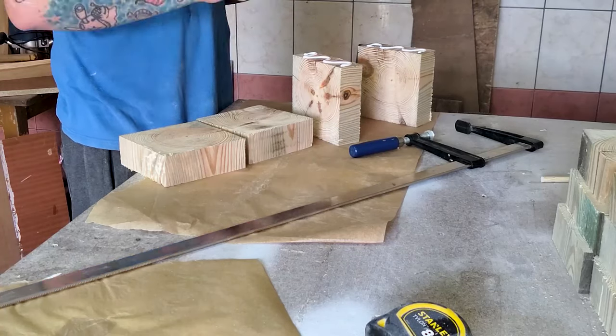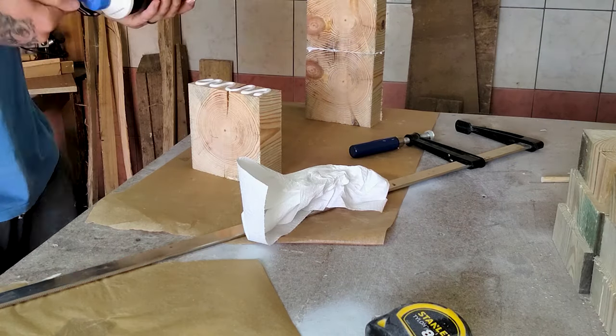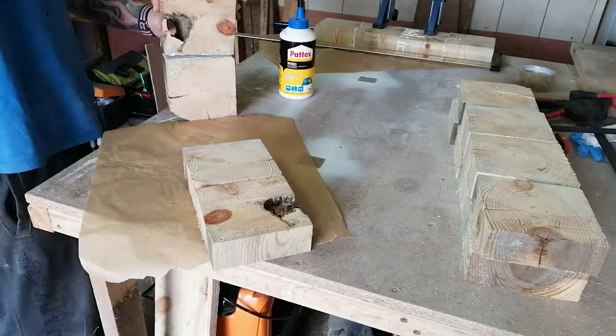Now that we've magically turned that large piece of wood into 16 square chunks, it's time to start bonding them together. Four at a time, these squares are laid out, covered in wood glue and clamped together, which leaves us with four rectangular strip pieces.